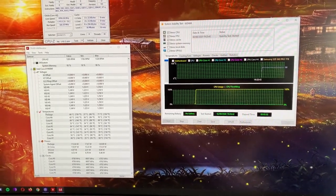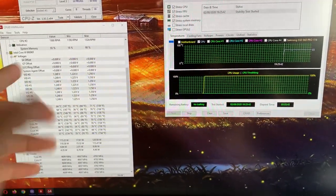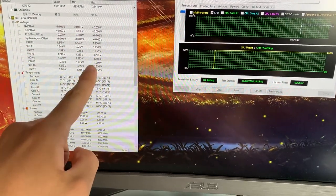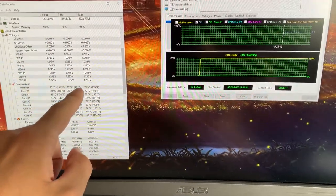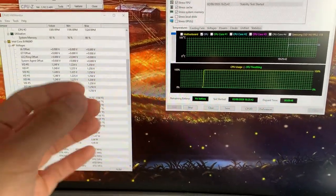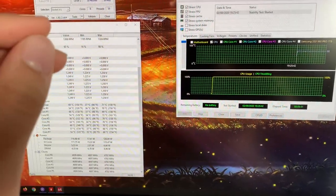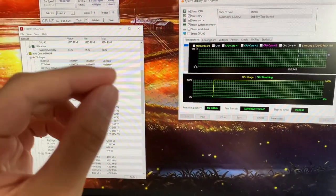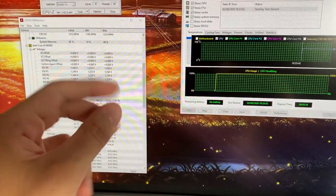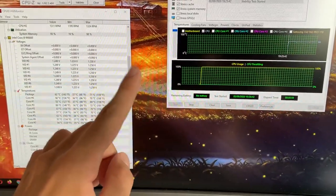Here we are with the results. As you can see, we are still at 4.7 GHz, 1.17 volts. We dropped over 15 degrees — actually like 17 degrees. That's a lot. Now of course part of this is due to the S-TIM being removed, but the copper IHS improvement is quite insane. Now let's just move over to the conclusions.